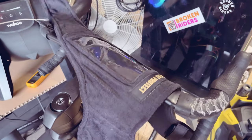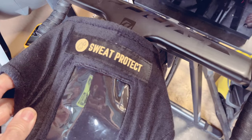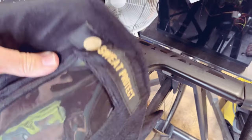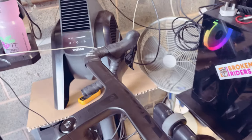So here we have — they're called Sweat Protect. Lovely person. I saw them on UK Zwifters and they said please support me. I'm trading now as a small business in the UK, trading on Etsy in this time of financial strife for everybody.